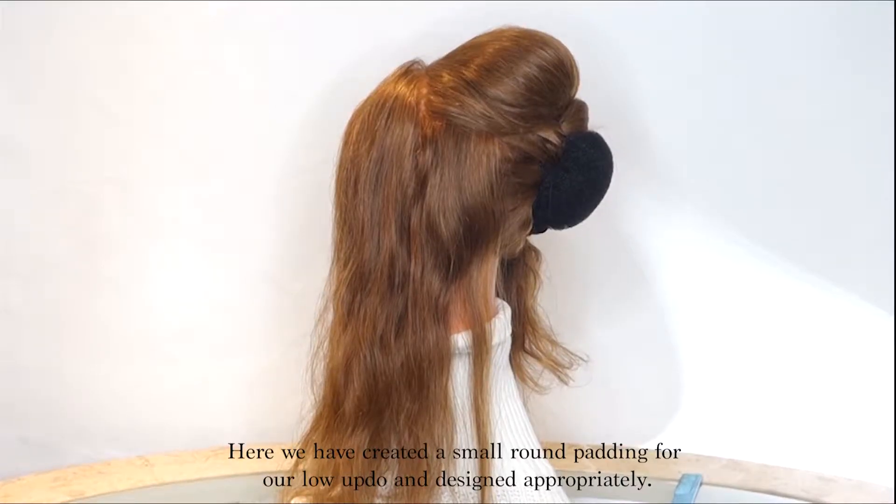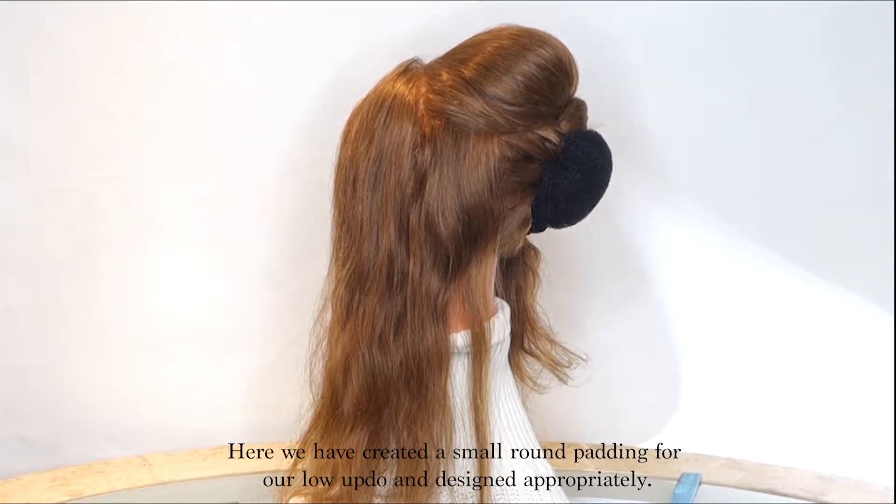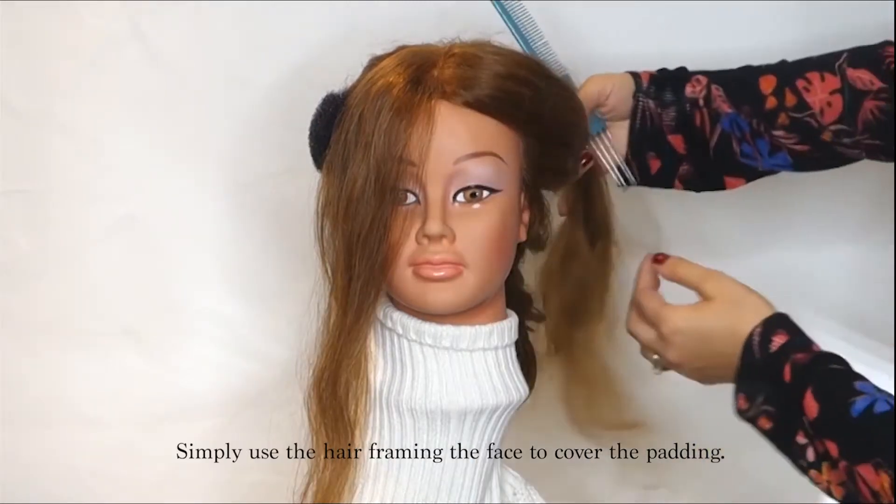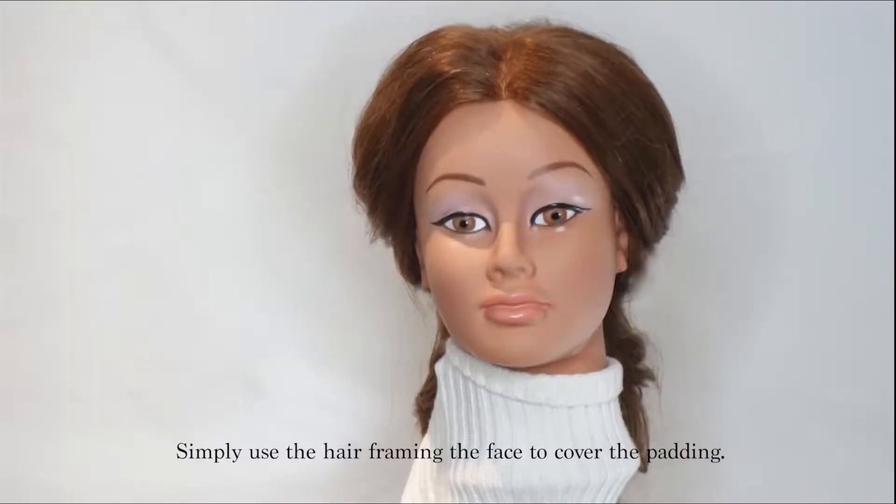Here we have created a small round padding for a low updo and designed it appropriately. We can even create very small round paddings on the sides of the temples for added volume — simply use the hair framing the face to cover the padding.